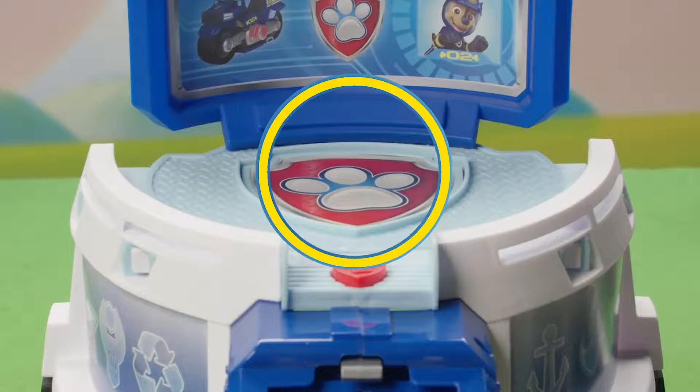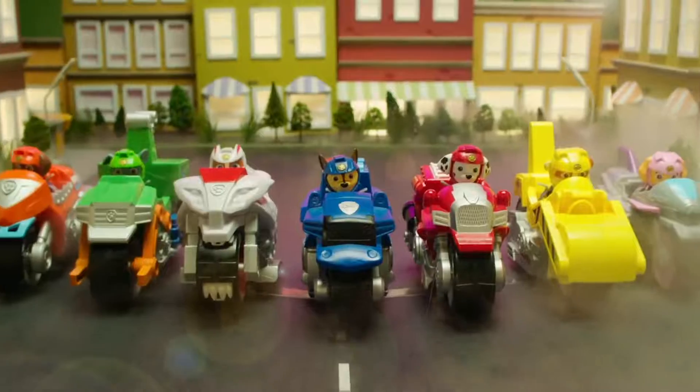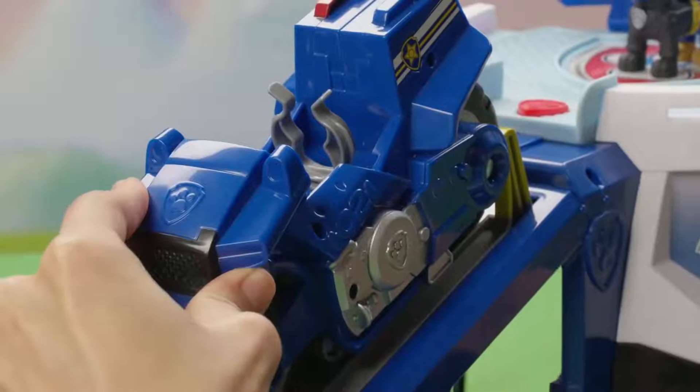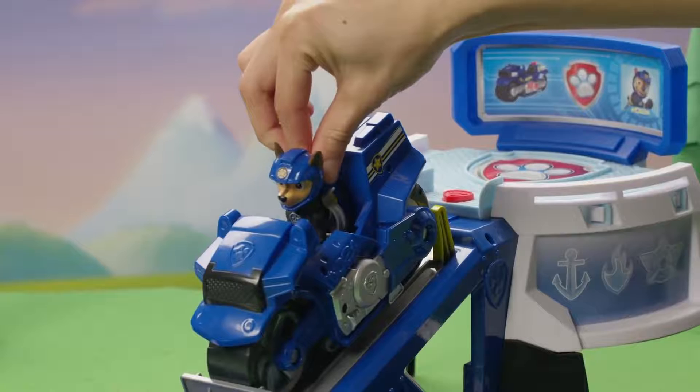Press the large badge button to hear your mission, activating the Moto HQ's sound effects. The Ruff Ruff Pack is getting away! We need to hurry! Push the vehicle down as you slide it up the ramp until it locks into place.